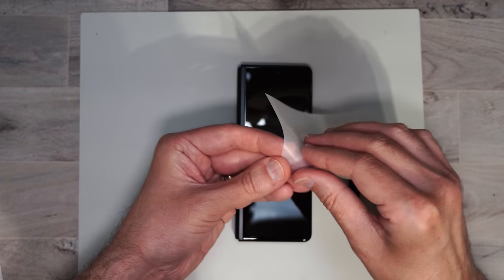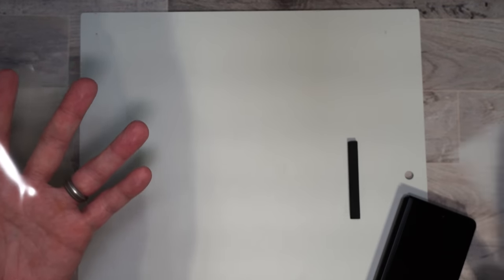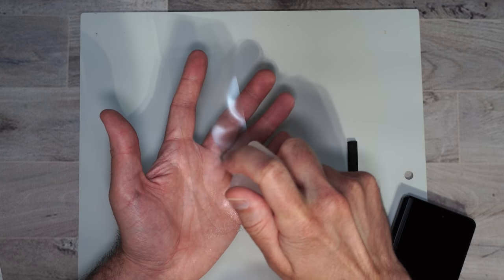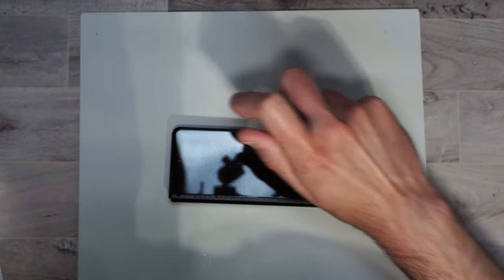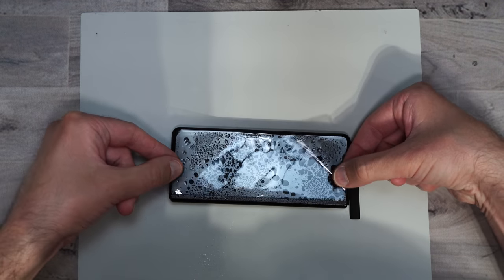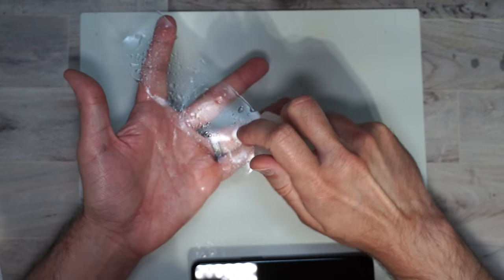Here's the screen protector. All you need to do is peel this off and then lay it in your hand. Move the phone out of the way and go ahead and spray it down with just some water — make sure you cover the whole thing. Then spray down the phone just a little bit to get it a little wet, and kind of move this into place. If you're having a hard time moving it around, just spray it down with a little bit more water — it's not going to hurt anything.